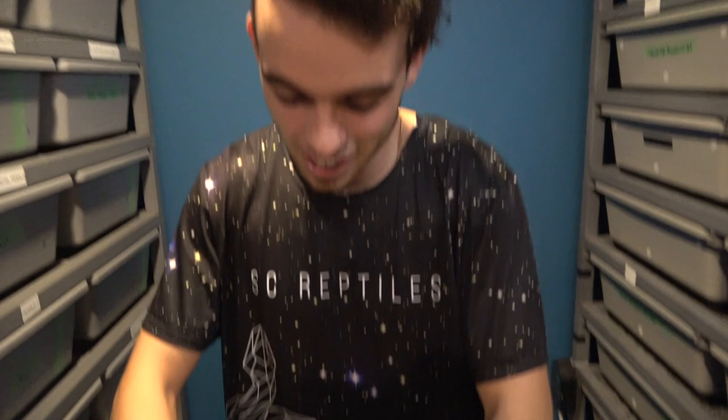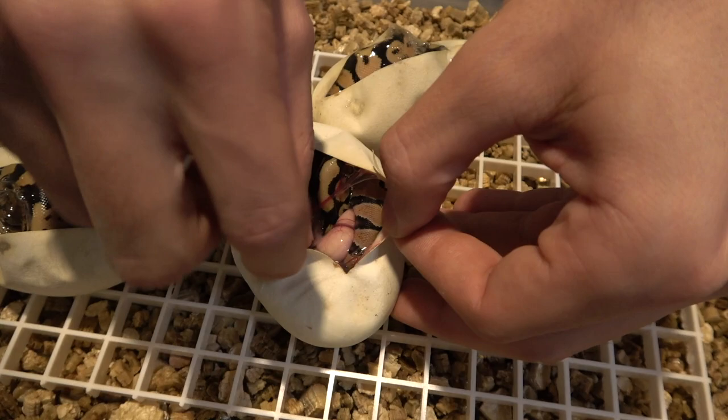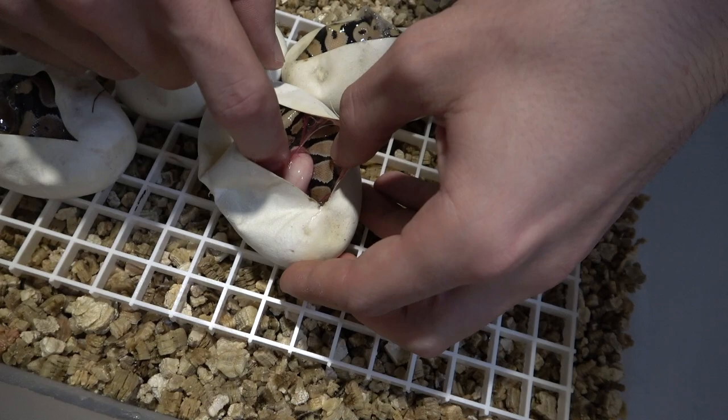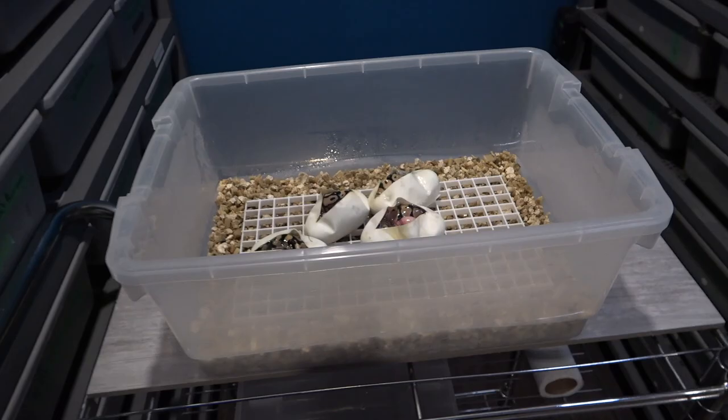Basically we're just going to try booping the head a couple of times to see if that will help, maybe pull a little bit this way. All you want to do is just push the snake in the direction where the umbilical cord isn't — that's the fastest way to get it out. Actually, I'm going to have to go grab those scissors to cut the egg.